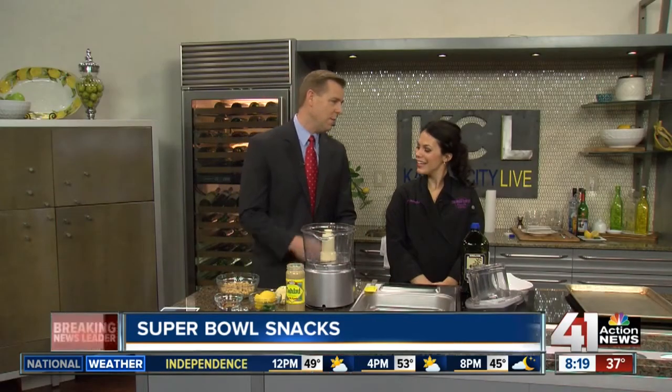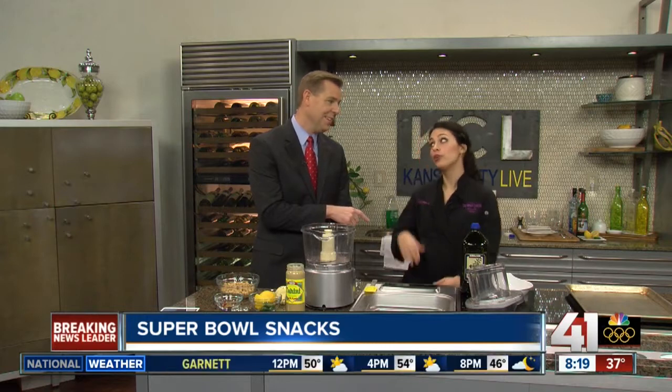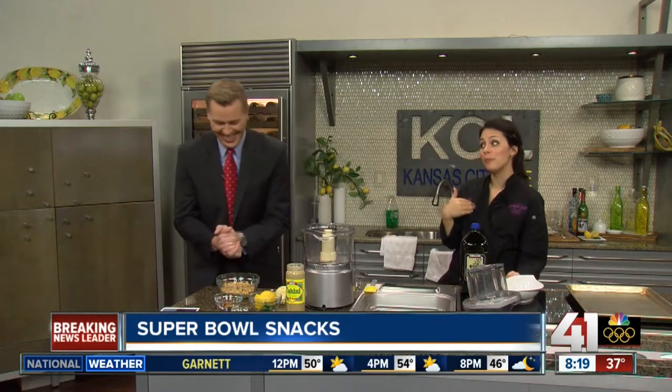We're making easy recipes here in the KC Live kitchen. I'm joined with Daniela Abel from the Culinary Center and we're going to make hummus — you're going to help me, or I'm going to help you. You're the expert from last time.